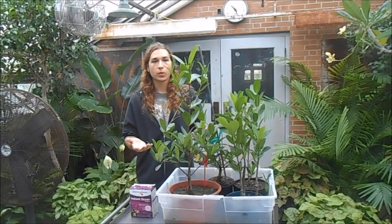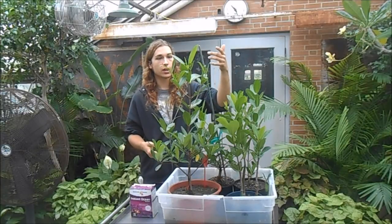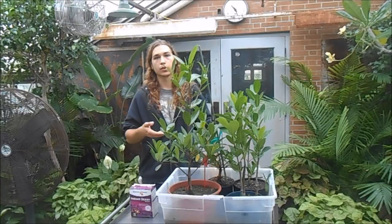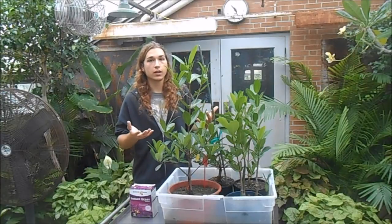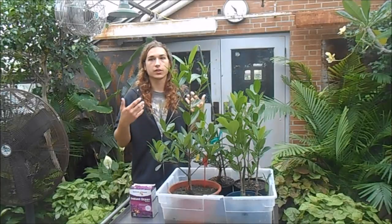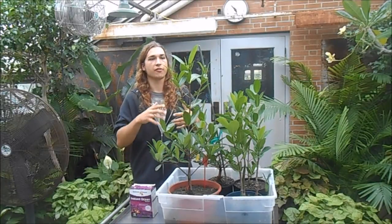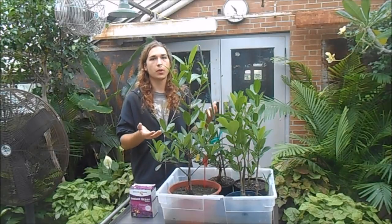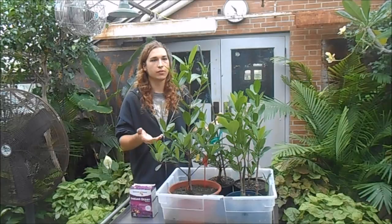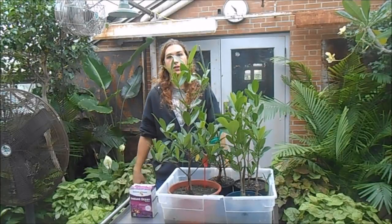Mangroves can handle a wide salinity range. I've had mine go up to 1.027 on the higher end and down to 1.008, so salinity changes aren't too big of a deal and they can grow in both fresh and salt water. The important thing is don't change the environment too fast — if you take them from fresh water and stick them straight into a salt water aquarium they might struggle. Make changes slowly, and I recommend keeping it around 1.016 brackish water level. As you can see, they're putting out a lot of new growth and I've had these in this tub for about four years.